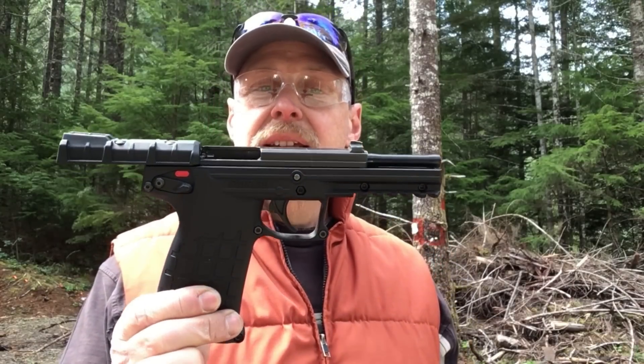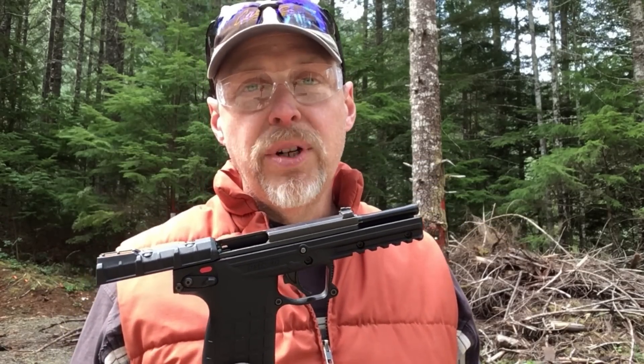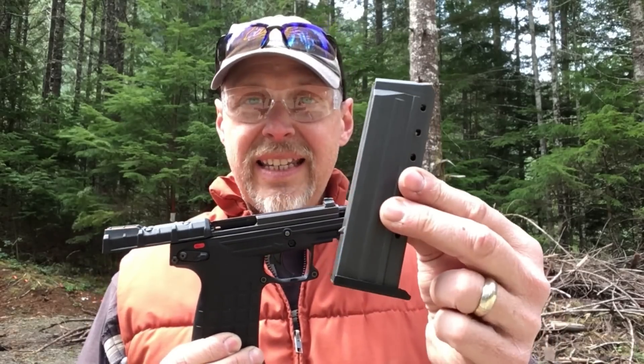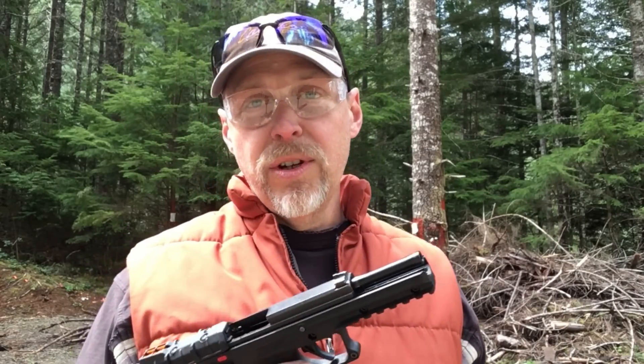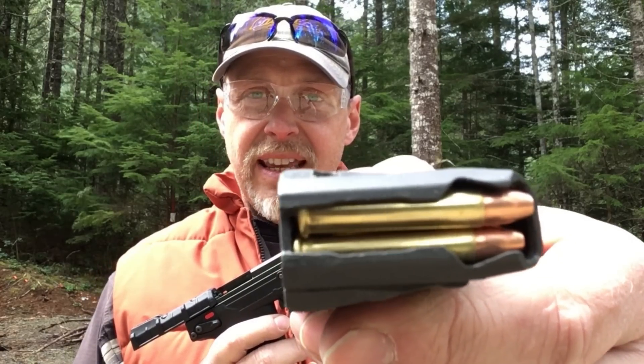Recently I got a Kel-Tec PMR-30. If you haven't heard of this, it's a pretty interesting gun. It has a lot of potential, if it can live up to that. It has a standard capacity, flush mount, 30-round magazine of .22 Magnum — and that's a long case right there. There might be a reason why a lot of firearms manufacturers haven't invented semi-automatic .22 Magnum pistols. Sometimes the road less traveled is less traveled for a reason. But if I can make this thing work reliably, it could be a really fun gun to have around.